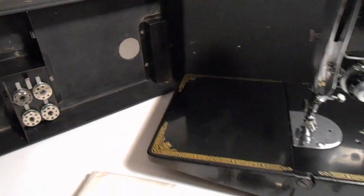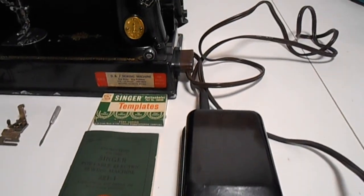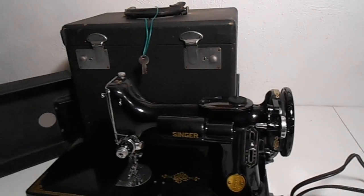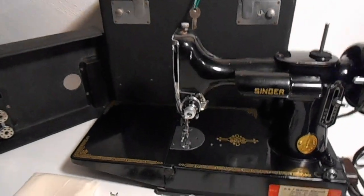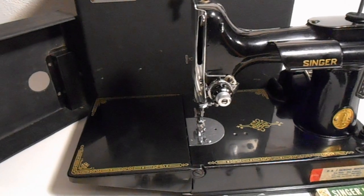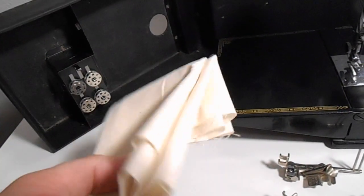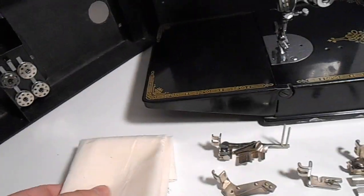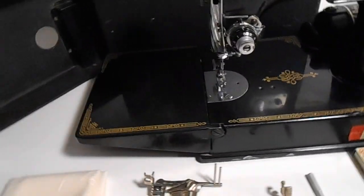This thing is really pretty, and for 1948, look at the condition of this. It works. We have not tested it with cloth or sewing — actually, we did. We ran it through an old piece of linen that came with it, and it went through the motions of sewing.